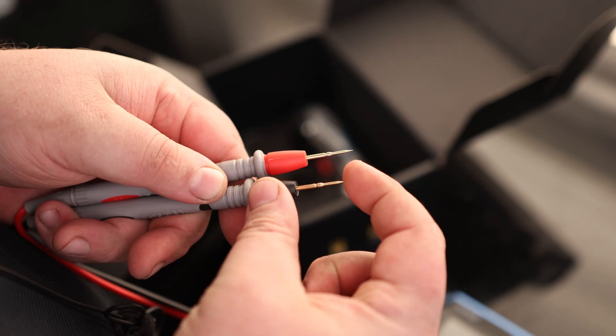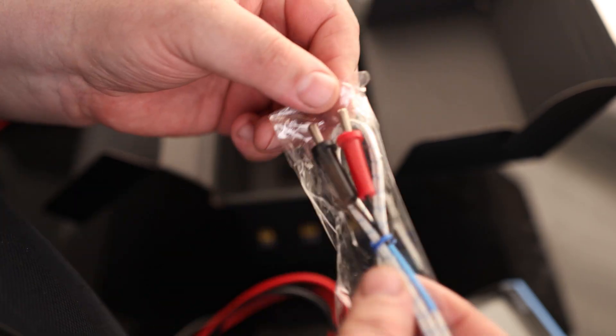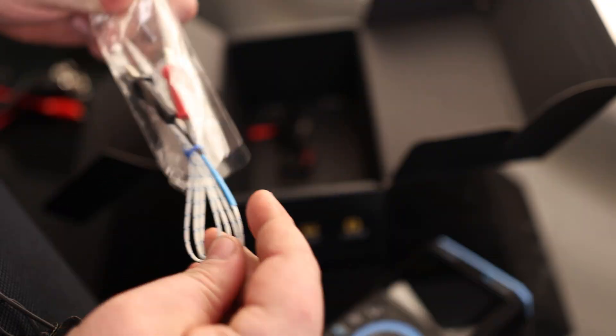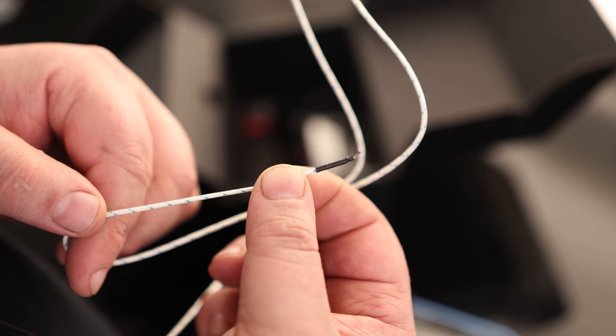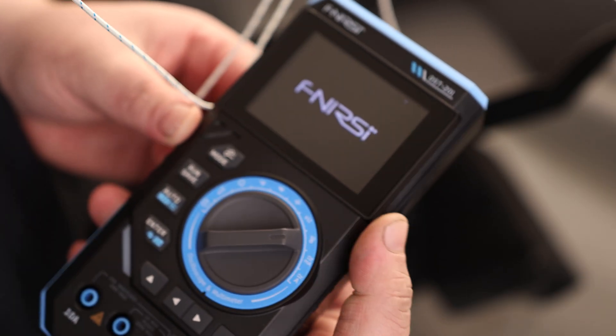Those ports also appear to be covered, and they have nice sharp contacts. This is kind of nice — we actually have a temperature probe included. We can take it out and plug it in, set the dial to thermometer, and throw the end of it inside a computer case to find out the temperature in there. Let's turn this on.